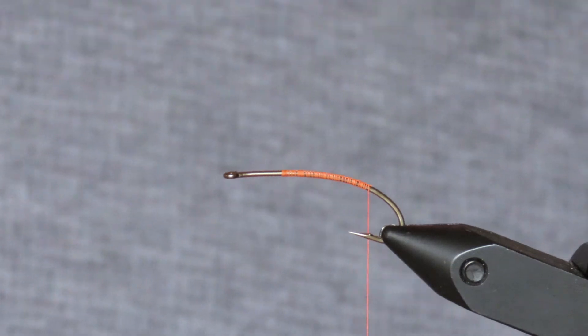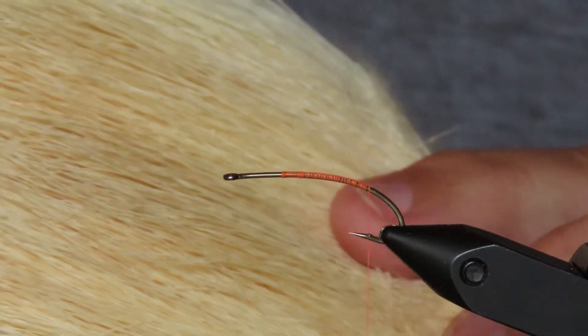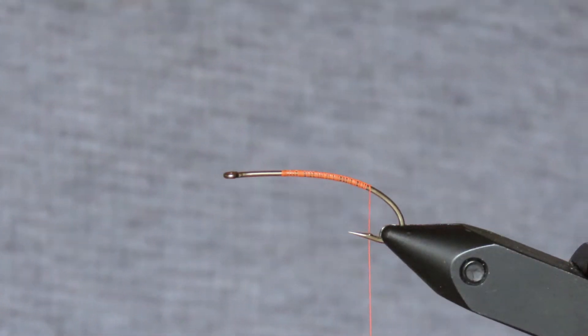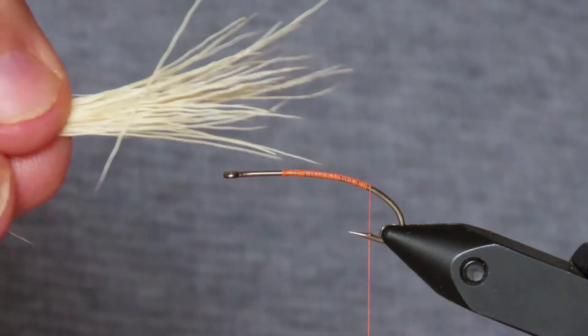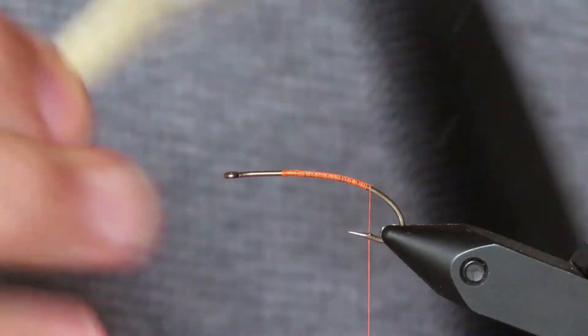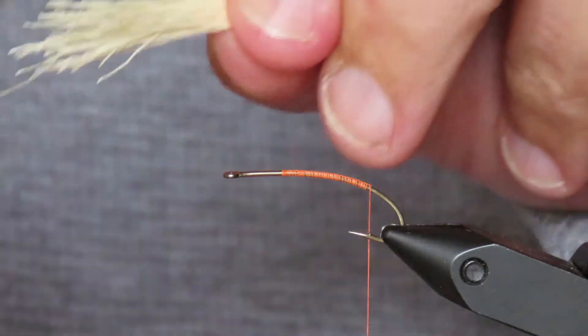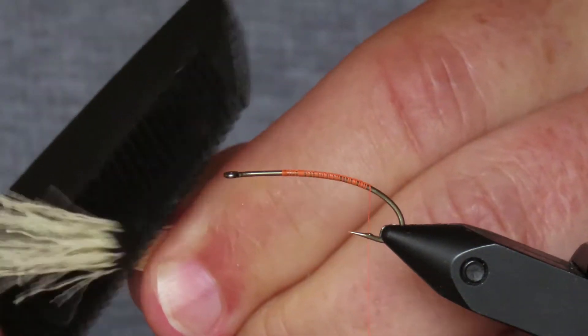The wing and the tail are going to be bleached elk hair, which I've chosen just because it's easier to see at a distance. I'm cutting off a small bunch, about a third of the diameter of a pencil, and I'm going to comb that out so I get rid of all the fluff and the under-fur. This isn't a particularly good batch of elk hair — there are quite a lot of broken tips in it.